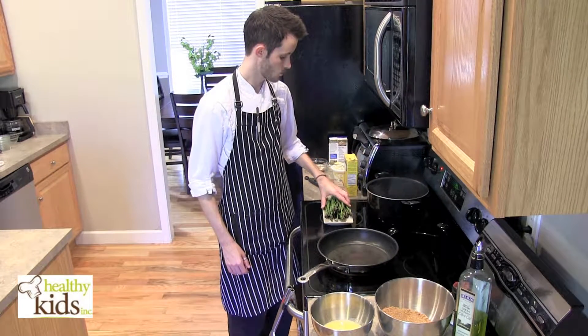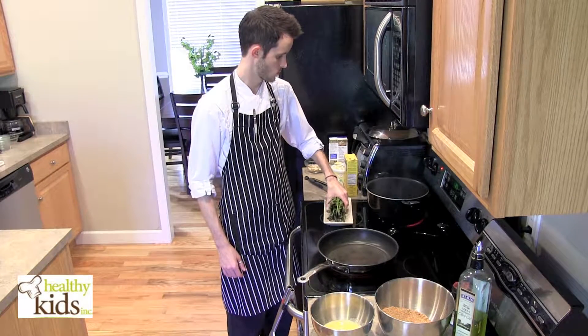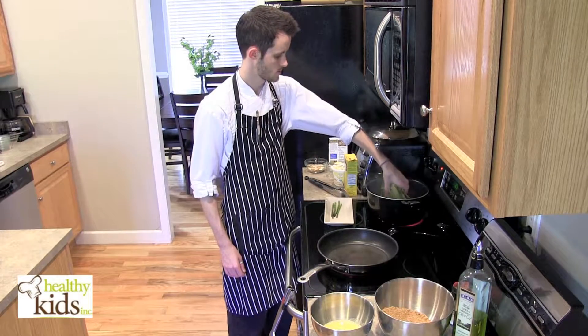I've got a pot of boiling water over here. I've got these petite asparagus. We're going to drop them into the boiling water and blanch those. Carefully drop those in.